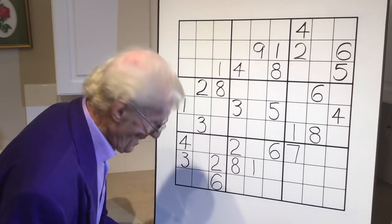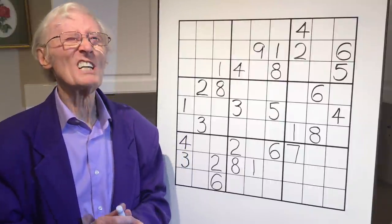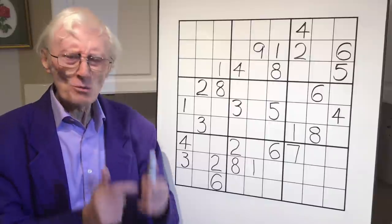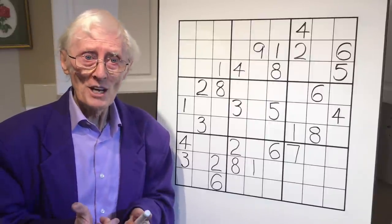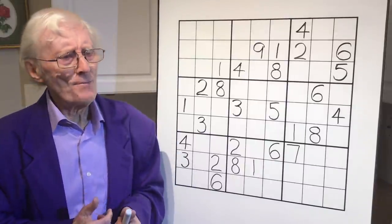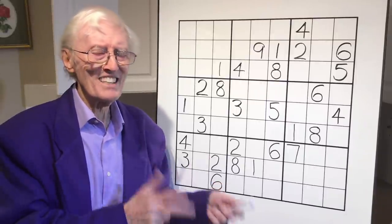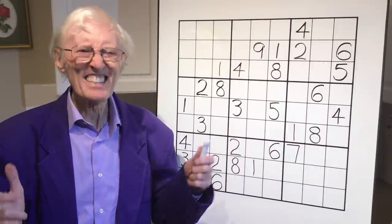Hello everybody. Well, here we are again, Robin Sudoku Guy with tutorial number 76. We're getting up there, aren't we? This one's a fun tutorial because it's not that difficult, but it's called Ramification Habit. And this is a tutorial that fits all levels. If you're a beginner or an advanced, you've got to learn this, get into this habit.